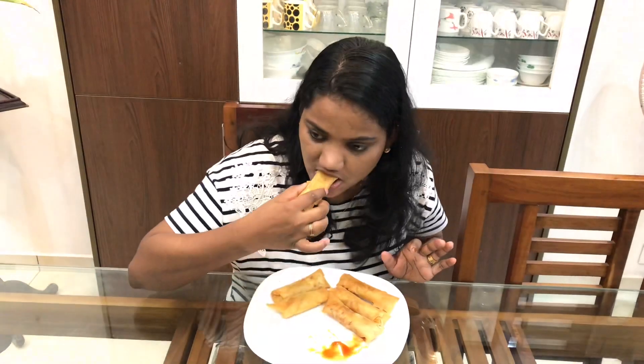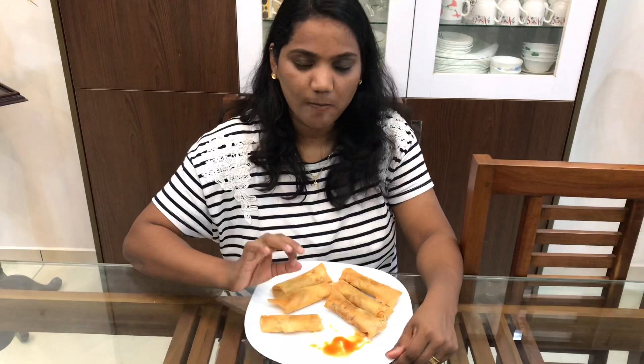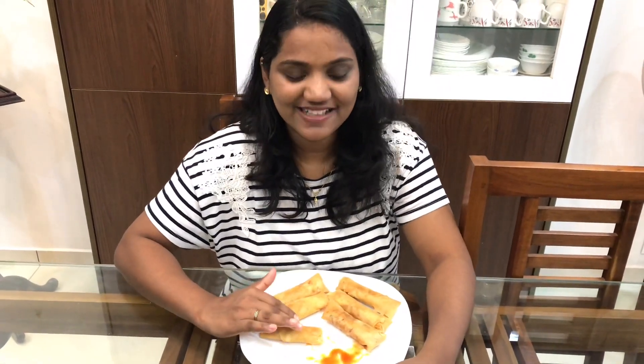The spring rolls are ready. Let's taste it. It's good — good and crispy! Let's try it all in the kitchen.